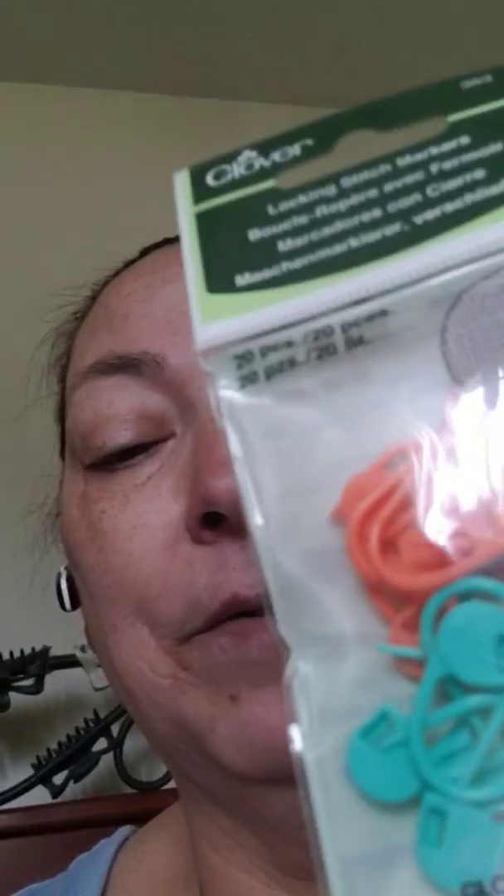From Joann's, let's see if you can see it this way — stitch markers! That is what today's deal is. I got some stitch markers because I didn't have any, so this works out good. Let's move on to the next one.